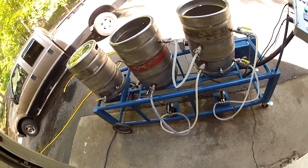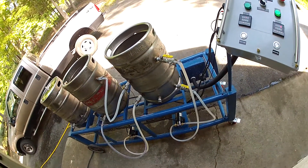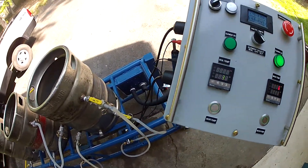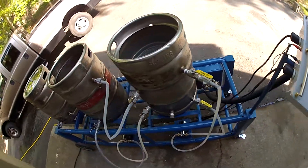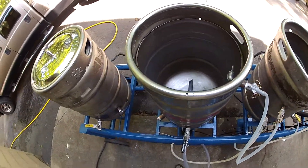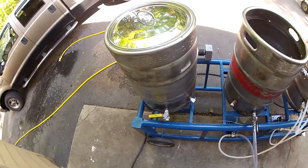The long awaited day of the fully electric brewery has finally arrived. Here's the main panel, hot liquor tank — I'm testing a little water — mash tun, and a boil kettle of course.